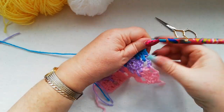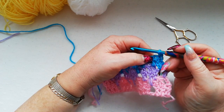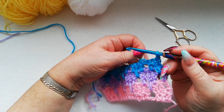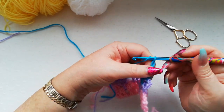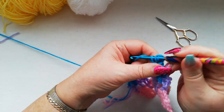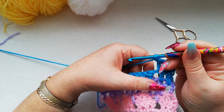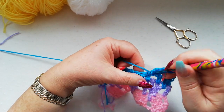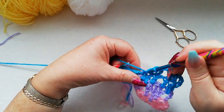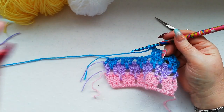For the next row, it's all exactly the same — you're going to work doubles over the doubles, skipping the chain one spaces and working a chain in place. So three chains to start and two doubles. Skip the chain, work one chain, and again just work one double into each of the doubles all the way across to the end of the row.